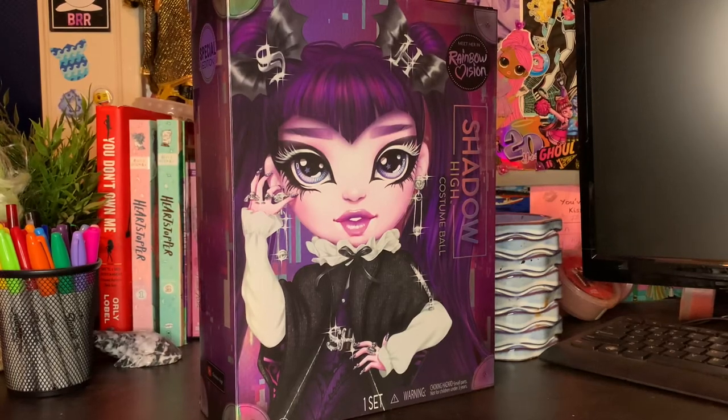Hey BBs! It's Plastic and today I'm back with y'all for another video. Today we are back and we are doing a review on this Demi Bista from the Rainbow High Shadow High costume ball dolls.